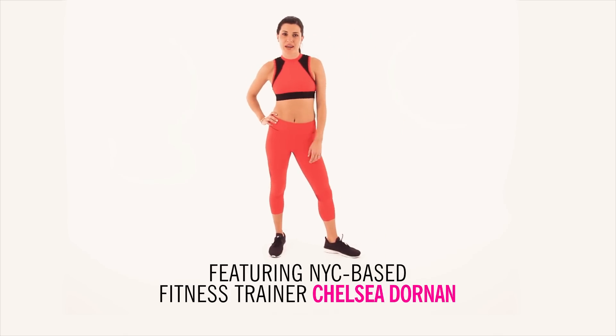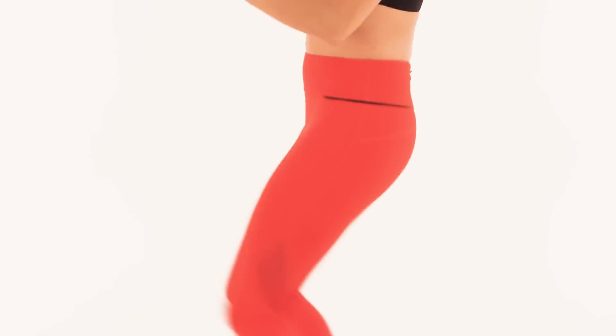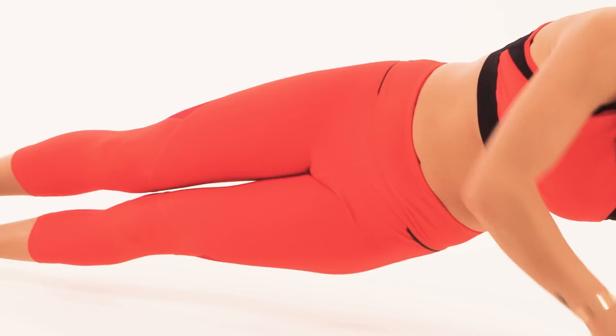Hi! Welcome to the Cosmo's 28 Day Ab Challenge. All it takes is five minutes, five days a week. Each week we'll up the intensity with even more challenging moves to keep your muscles guessing. Now that you've mastered week two, you ready for week three?